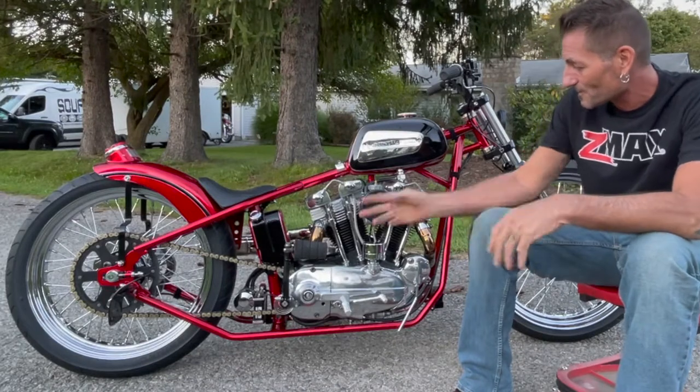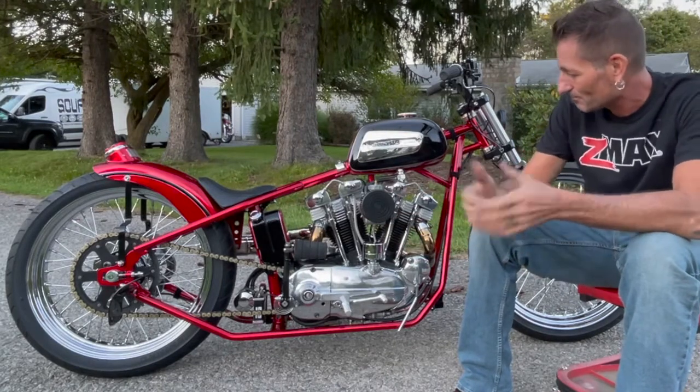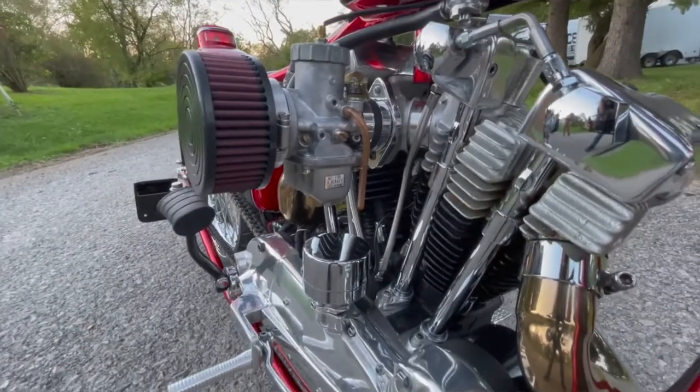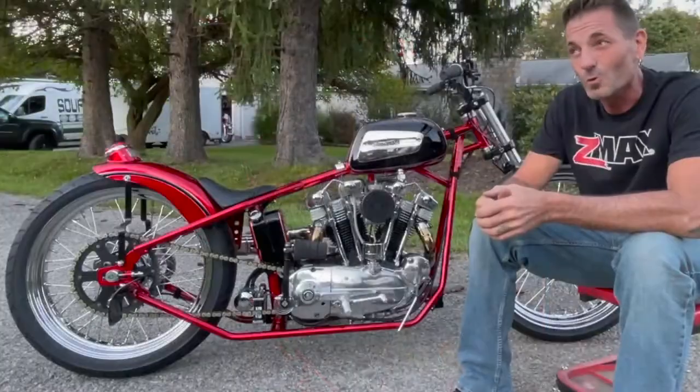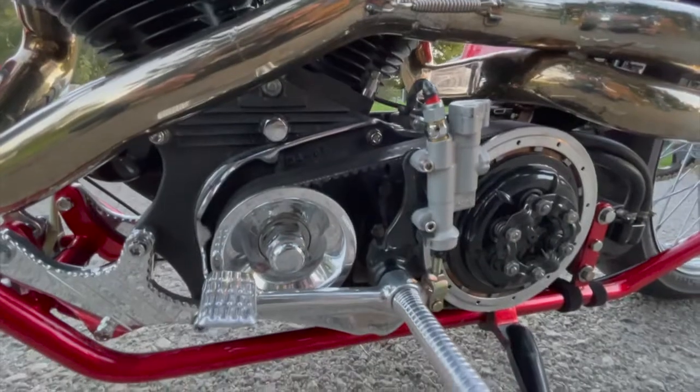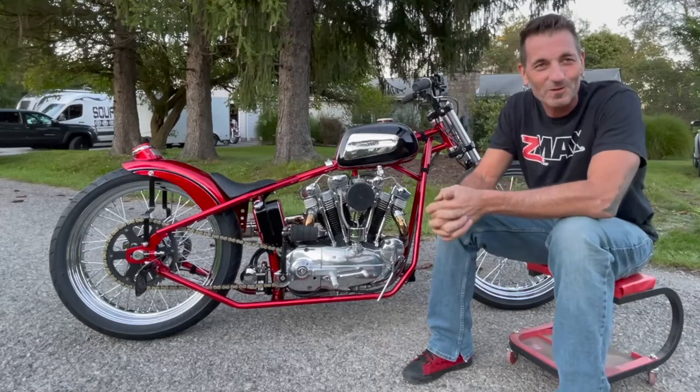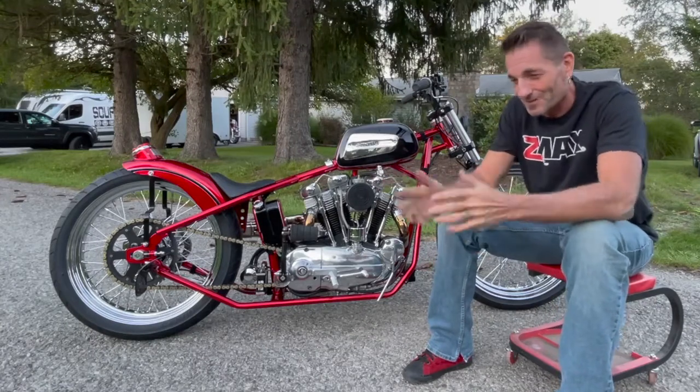This is a 1967 original Harley Sportster engine. It's all Harley. It has Andrews Y cams in it. It opened up the other side. It has a belt drive on it — that was normally internal for the Sportsters, but it's external now.